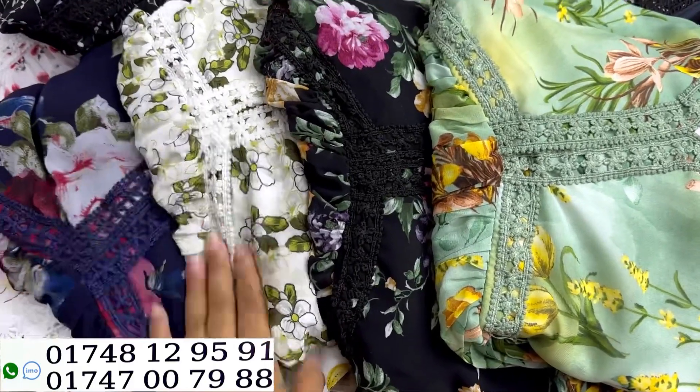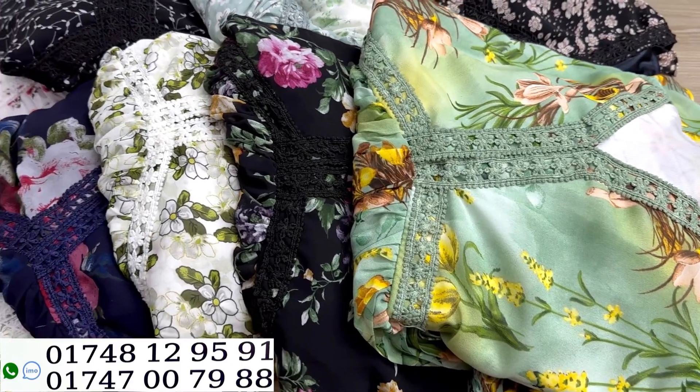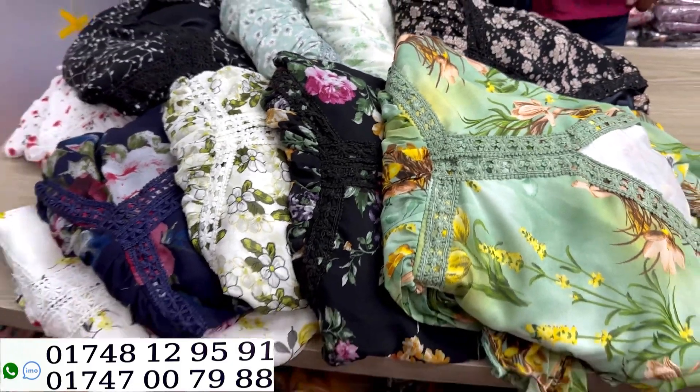Assalamu alaikum, welcome back to my channel shopping guide. This is a beautiful gown, which is an aliyakart gown.